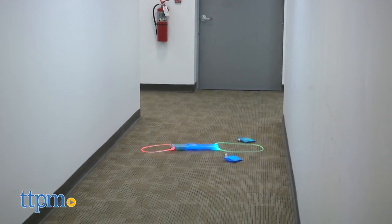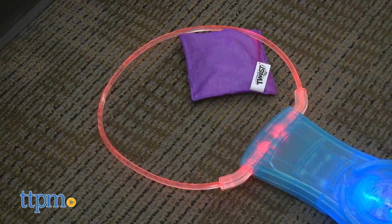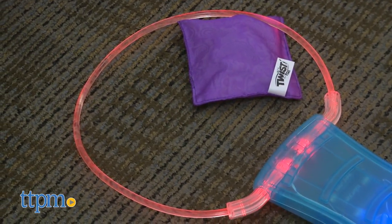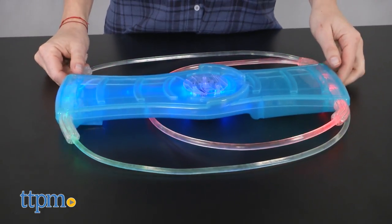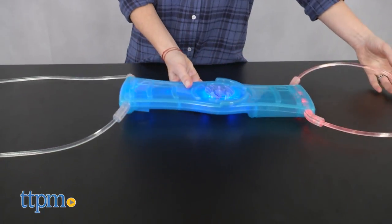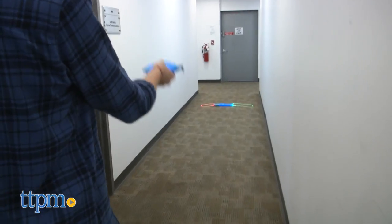To play, two to four players ages three and up form two teams and place the electronic light-up target on a flat surface with the target rings in the open position. It's recommended that players throw from a distance of approximately 25 feet, but teams can decide if they want to be closer or further away depending on age and skill level.